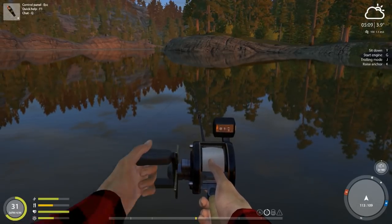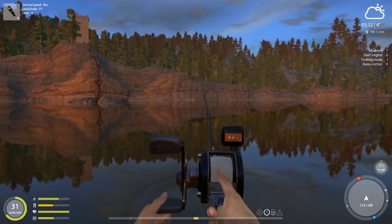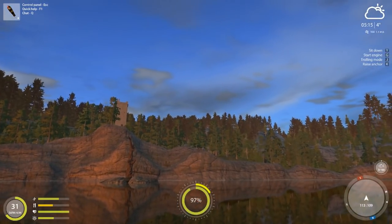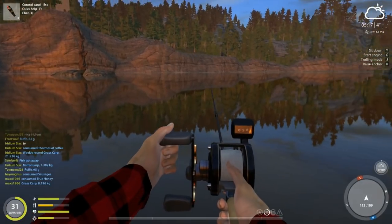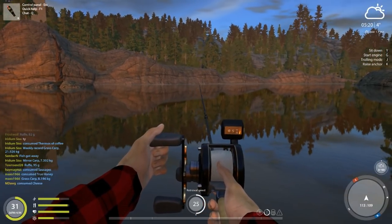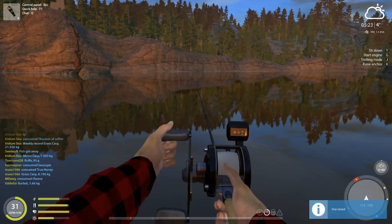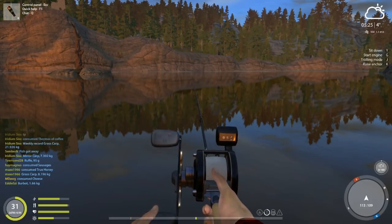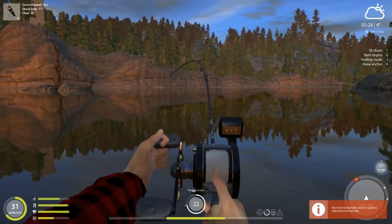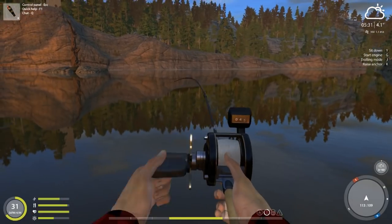I didn't mention that you can do jig step with two rotations instead of one. Let me show you that quickly. Cast it out so it sinks a bit — that's usually more effective here. Keep it at speed 25. Let it hit the bottom, get it started — and oh, we do not want to catch fish during this video, we're here to demonstrate jig step and stop and go! But we got jig step going with double rotations.